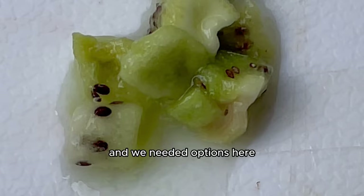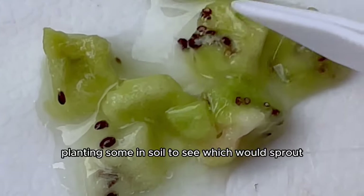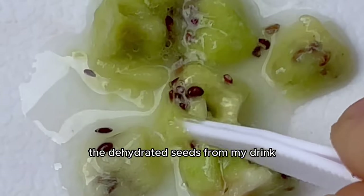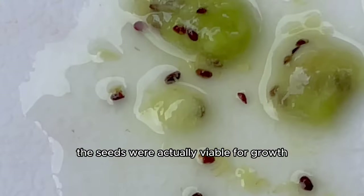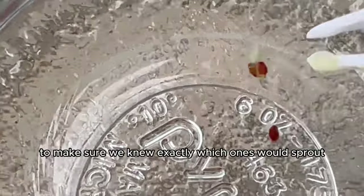You already know we had to grow them. I tried germinating some on a piece of paper towel and planted some in soil to see which would sprout first. I removed the dehydrated seeds from my drink, smashed them down on a cutting board to loosen the seeds, and then used the floating seed test method to make sure I knew exactly which seeds were viable for growth.